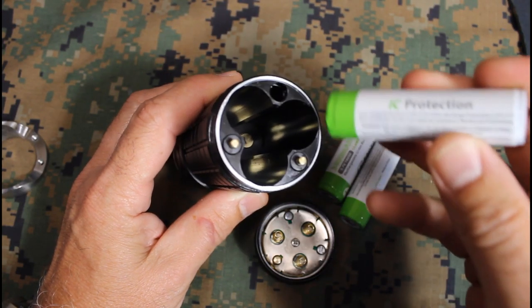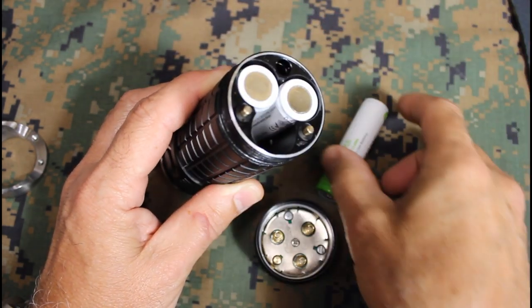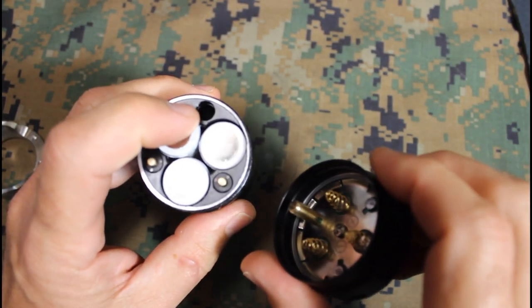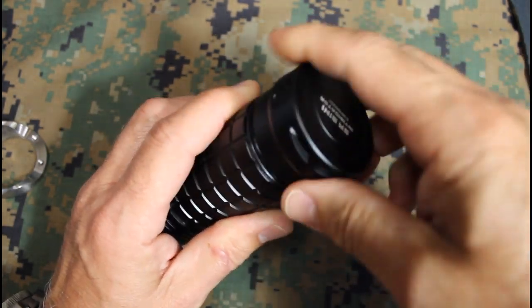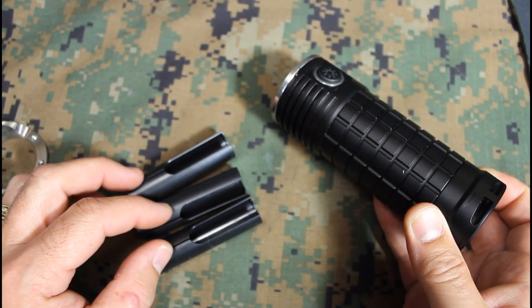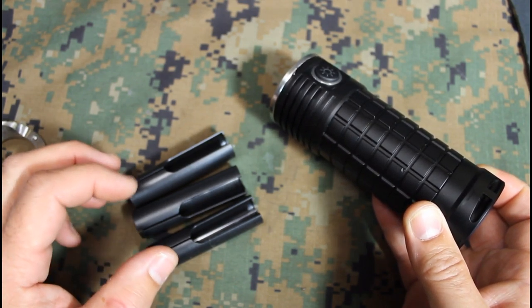What's unique about how these batteries fit is that they all go in with the positive end down against the head of the light. On the tail cap there's a notch and a stud that fits into a corresponding hole to keep everything lined up. Three sleeves are included in case you choose to use CR123 batteries, which helps prevent vibration that can affect light performance.